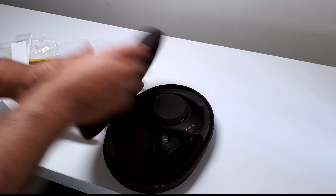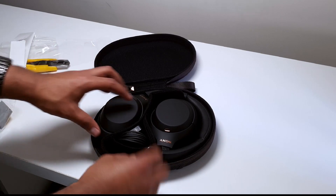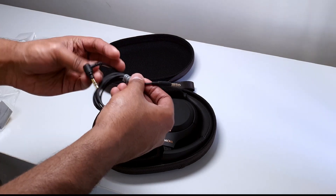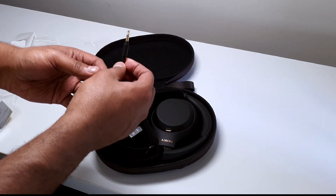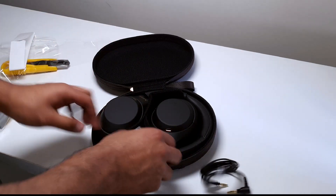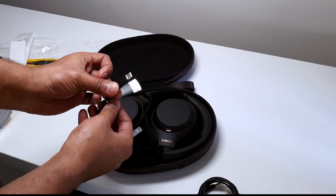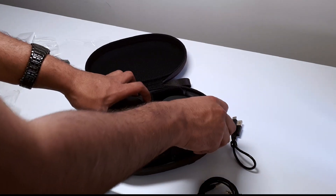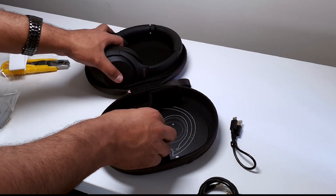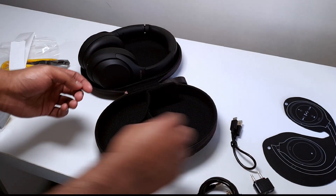Opening up the box itself — these look nice. Down here we have the 3.5mm cable, which would go from the headphones out to either your laptop or your controller. Behind that we get the USB-C charging cable, and then finally there are the headphones themselves along with an airplane adapter.